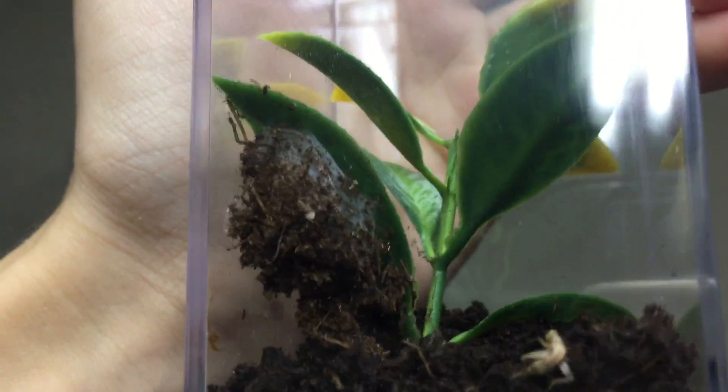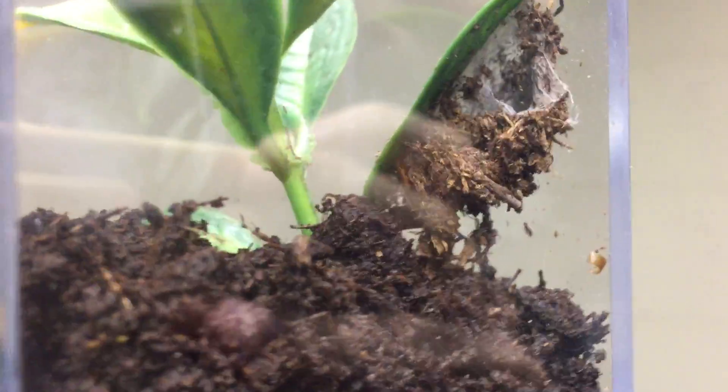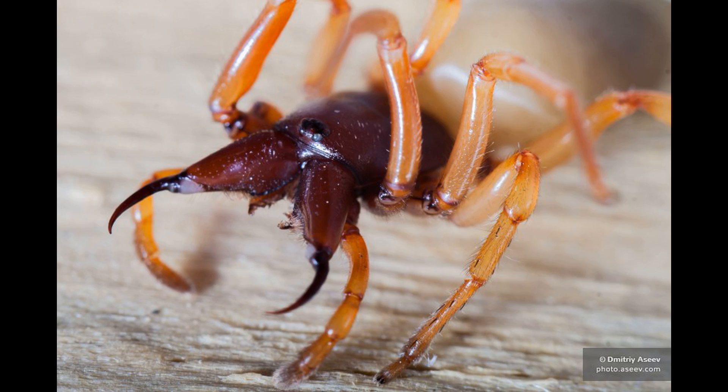This spider is an active hunter, but it does have a lair. Inside, the remains of previous meals are usually found. It does not form webs to catch its prey; instead it finds a prey item, like a sowbug, and uses its giant jaws to stab it in an ambush attack.